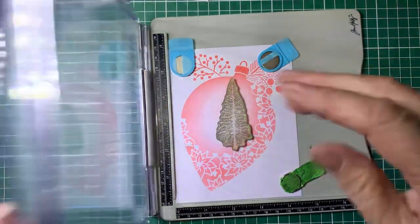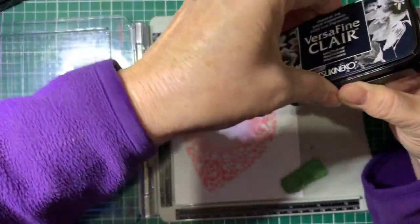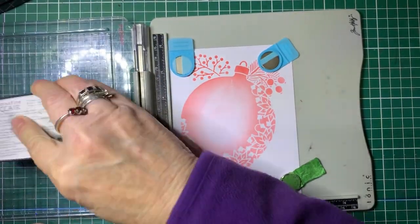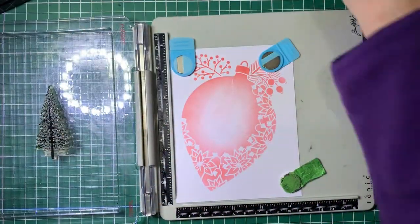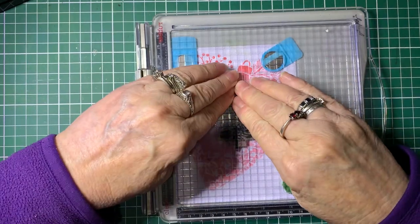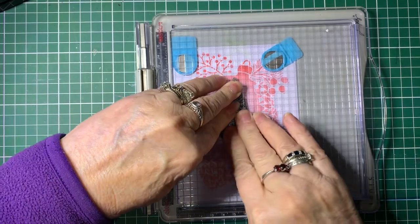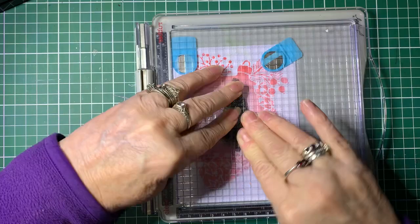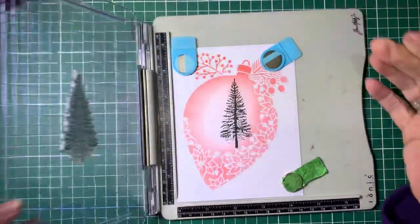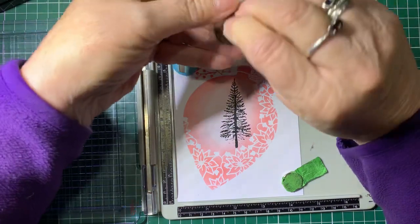I'm going to be stamping again with Versafine Clair in Nocturne - I love the Versafine Clairs for stamping. We'll just ink up the stamp and stamp it. Make sure you allow time for the ink to soak in - a lot of people just press it and lift it and don't leave it long enough. There we go, just pop that aside, and now we're going to do Pippin.